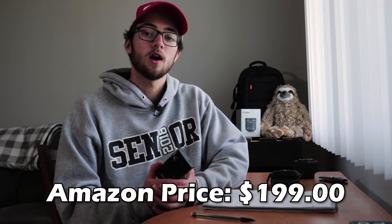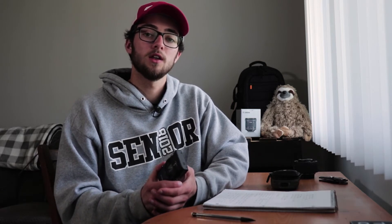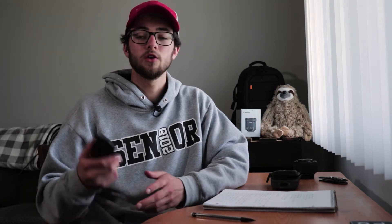It comes in at a price of $199 on Amazon and $199.99 on Canon's website.